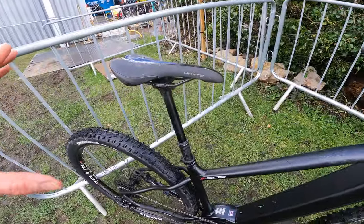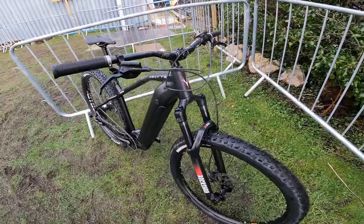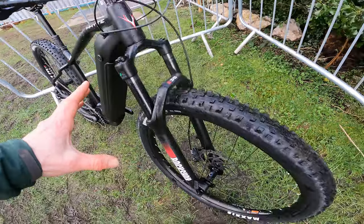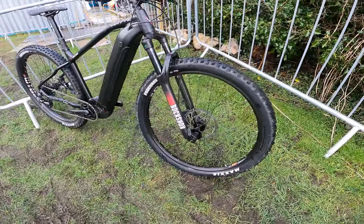You've got a long stroke dropper post as standard, a short stem, proper bars, an air sprung fork with a through axle, and big Maxxis Forecaster 2.6 inch tyres front and rear.